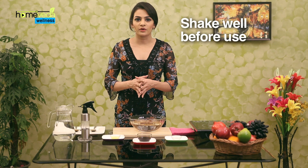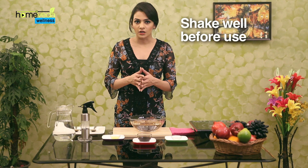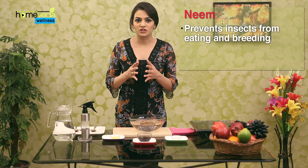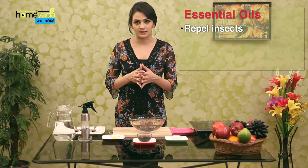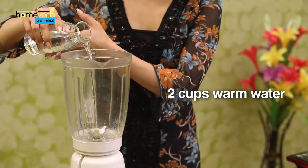Transfer this into a spray bottle. Your spray is ready. Do make sure to spray this pesticide on all parts of the plants and keep shaking the bottle as you use it so the water and oil are always well blended. Neem has properties that disrupt the hormonal balance in insects and stops them from eating and breeding. The essential oils used in this pesticide have also been found to repel insects.